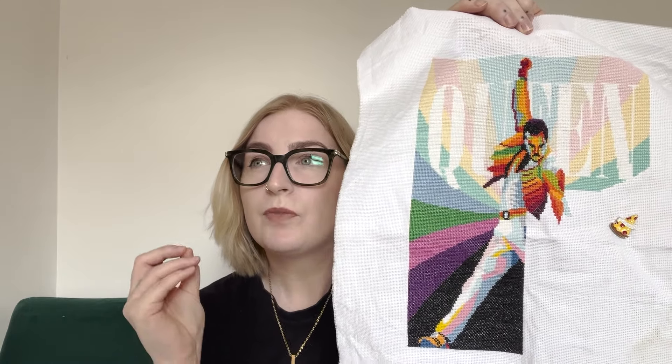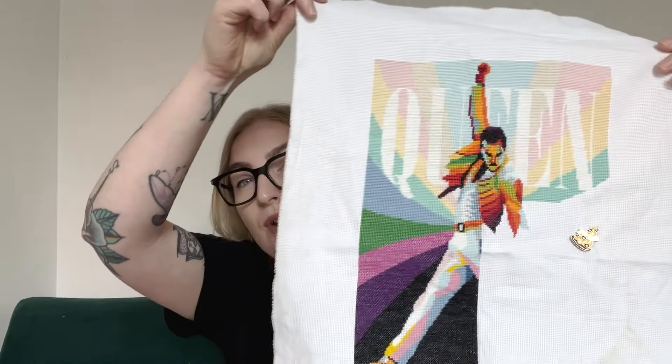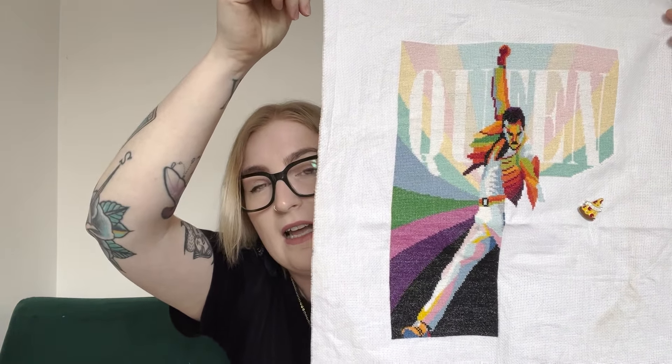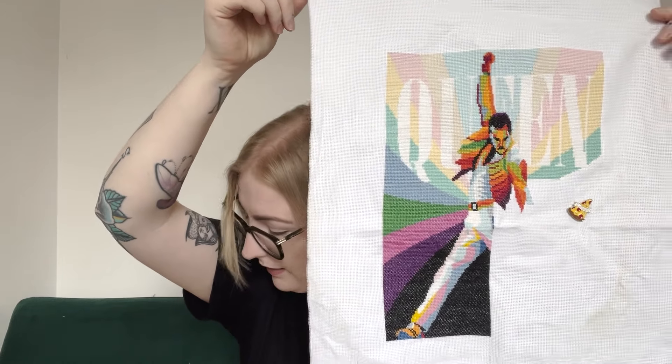If I were to stitch it again with the knowledge I have now, I would pick a really bright fabric and just do the Queen and Freddie Mercury himself — not the block stitching around it. Even though it's a fantastic finish, it's taken so long, and I was so naive when I picked it up thinking I'd get it done in a couple of months. It's stitched on 18-count white Zweigart Aida, called for DMC, and I'm using MarkMaker RXP — I'm currently at 73% complete.